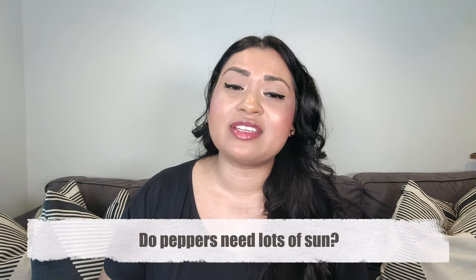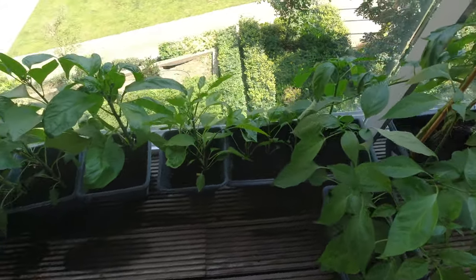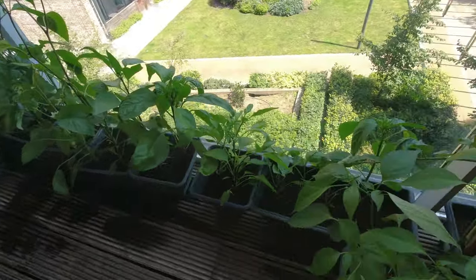The last question I get asked — which I've touched on already — is: do peppers need lots of sun? Yes, they do. They love warm climates, warm soil, and being surrounded by heat. If you're growing on a balcony in England where sun isn't always consistent, just make sure wherever your peppers are located, you're giving them as much sun exposure as you possibly can.